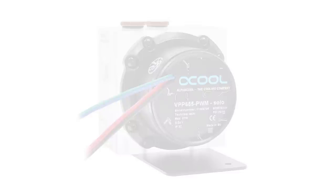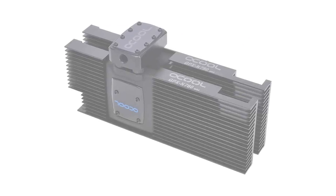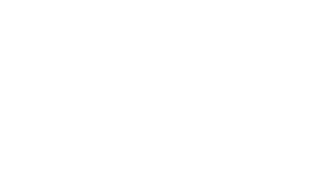Whether you're looking for a pump, reservoir, custom GPU block, or a complete loop in a box, AlphaCool's wide range of products can make your next water cooling adventure an easy one. Click the link in the description for more details.